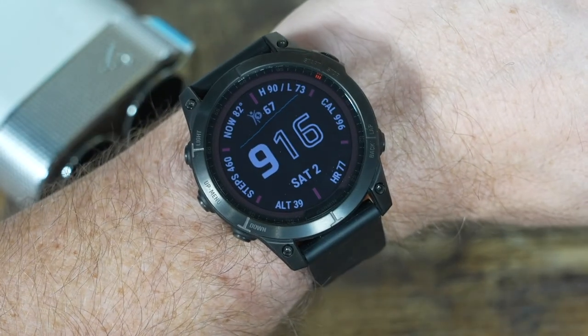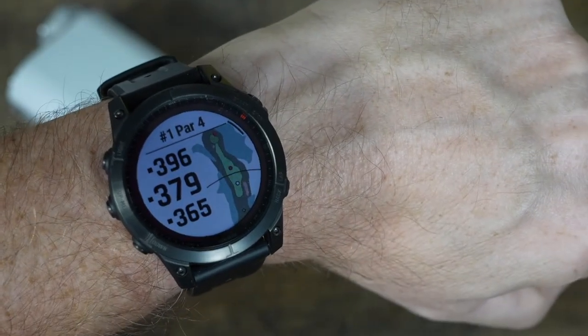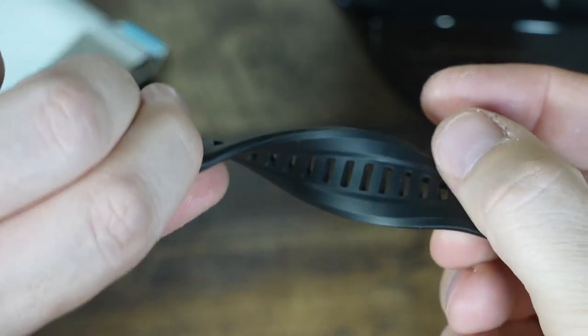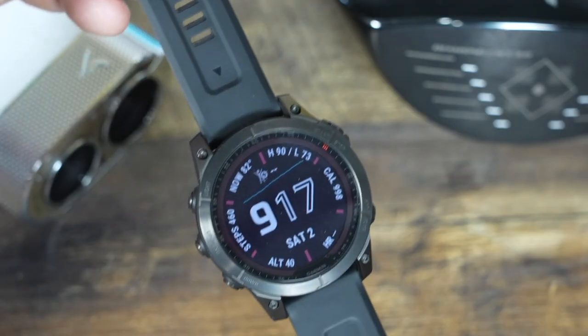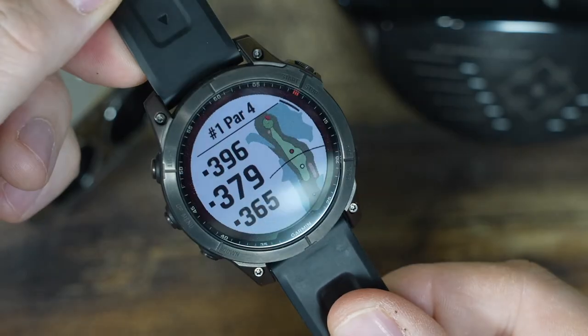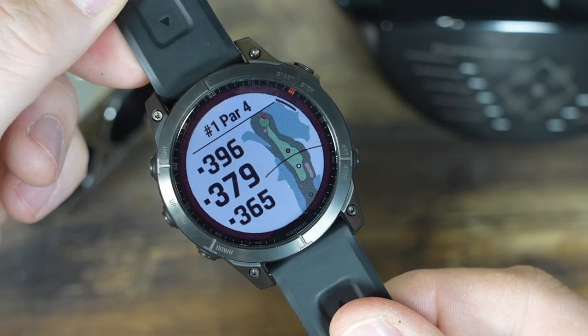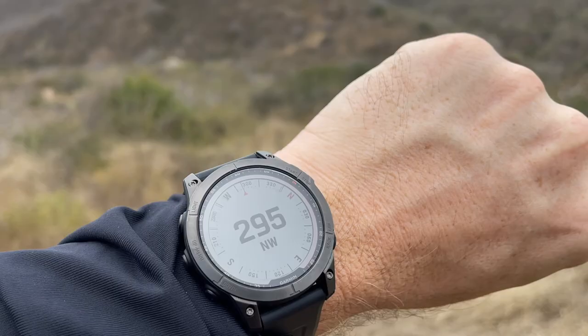I don't think it can be overstated just how good and capable this watch is. Let's get into the materials and how this watch is actually made. I've got the Sapphire Solar Edition. Sapphire means sapphire crystal, meaning this watch is going to be extremely scratch resistant. The glass should be looking new even many years down the road. Very tough to scratch, sapphire.